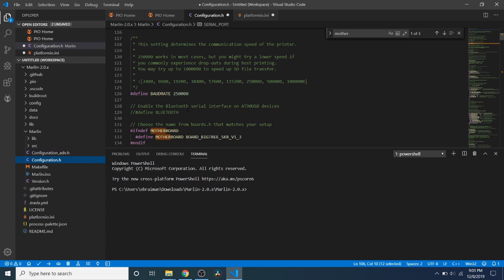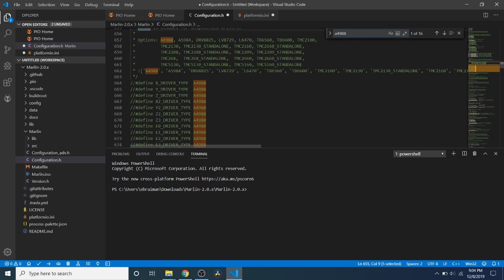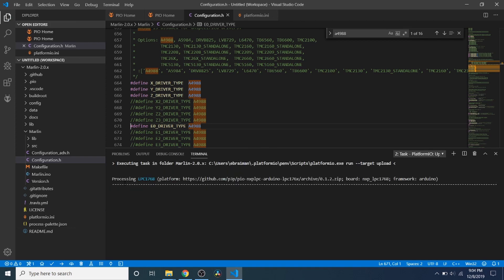I want to go back to Configuration.h to show you one other thing. If your board is not working, one of the reasons may be that your steppers are not configured. Do a search on A4988, and down here you'll need to enable the steppers you're using: the X driver, the Y driver, the Z driver, and E0. It may not be the case for you, but who knows. To upload this, press the Upload button and let it compile and then upload to the board.